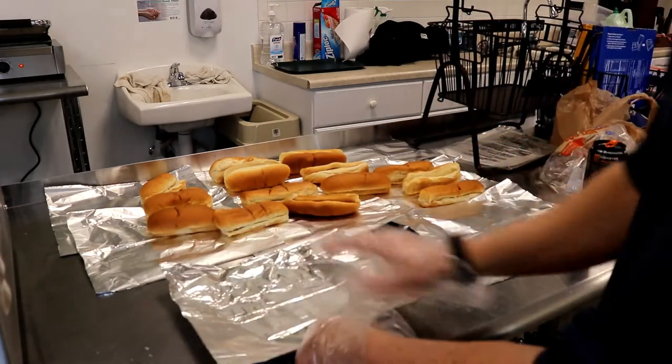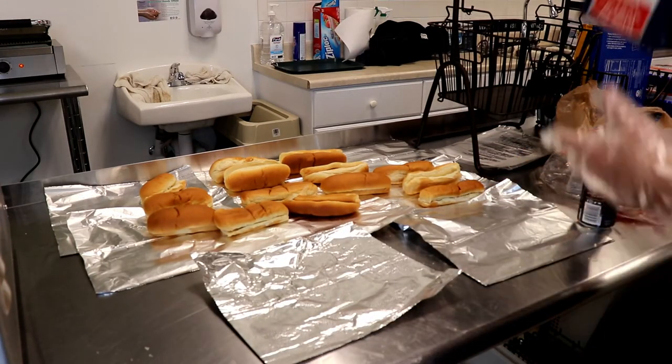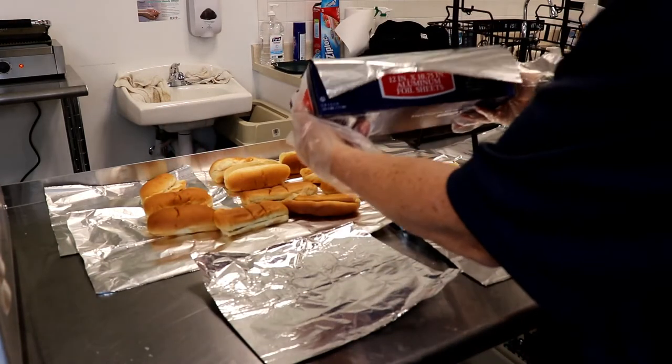Once the buns have been laid out, you can set another piece of foil that you'll be wrapping your hot dogs in. This is the foil box we use.